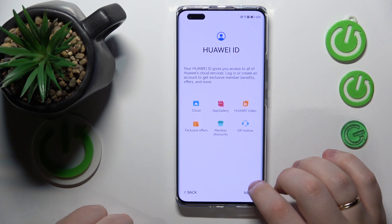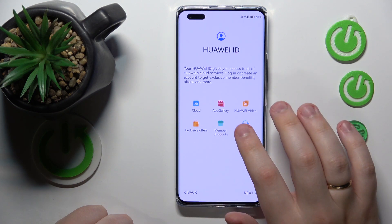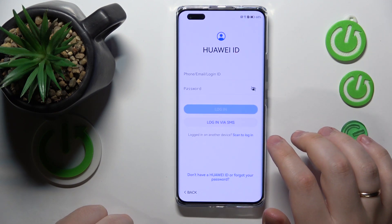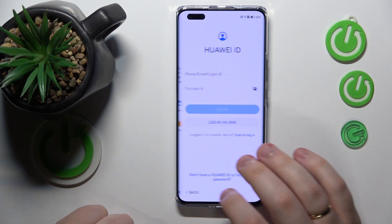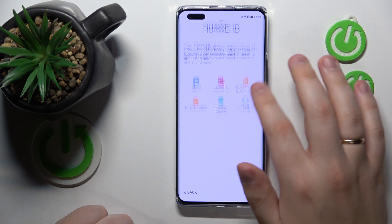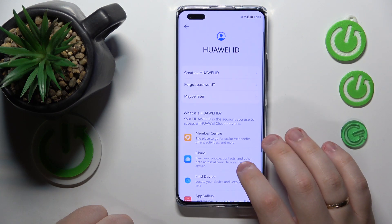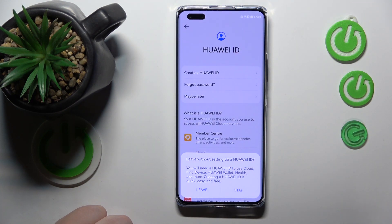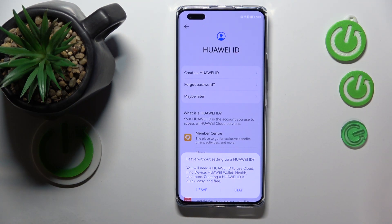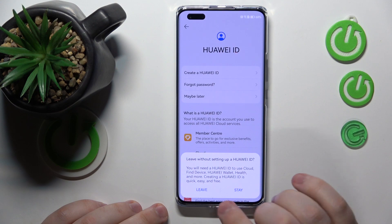Then you can log in to your Huawei ID. Over here there should be an option to skip this step, though I do not see it for some reason. If you want to or need to log in to your Huawei ID and need those features, just do that — that's not what I'm going to do, though.